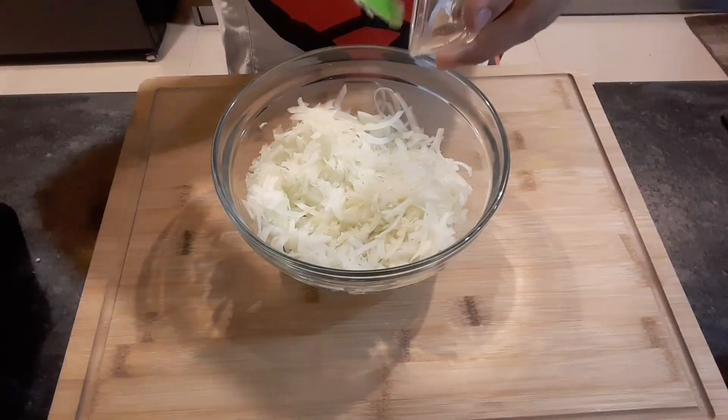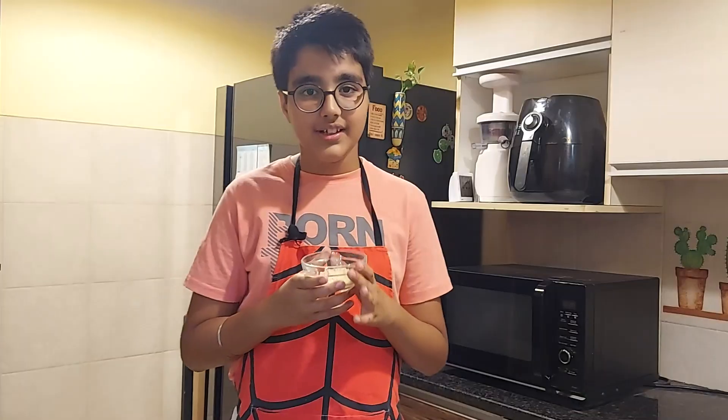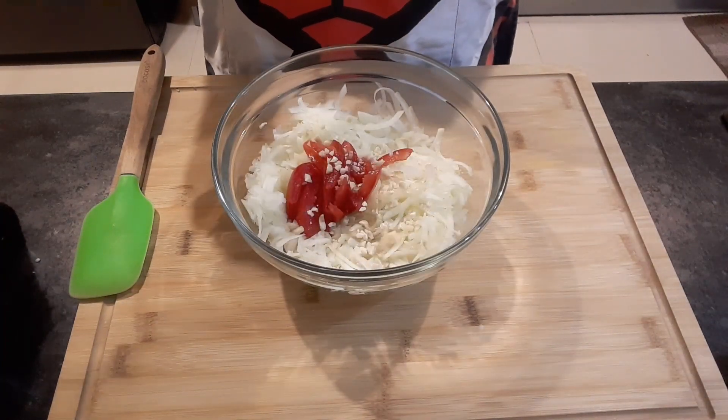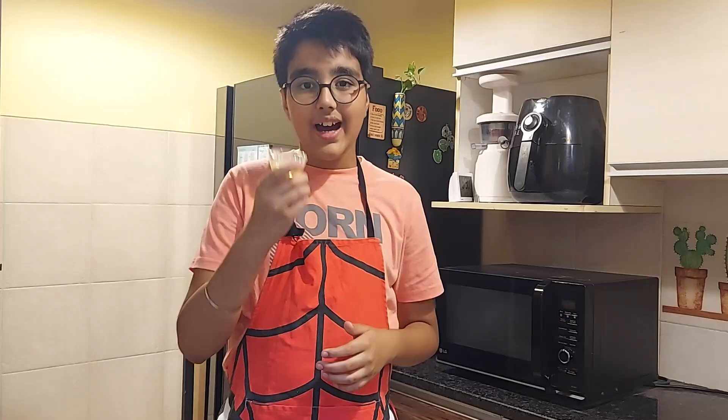Now I'll add in crushed garlic, some tomato, crushed roasted peanuts, salt to taste, and honey.